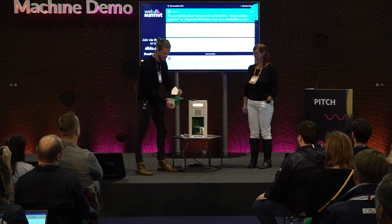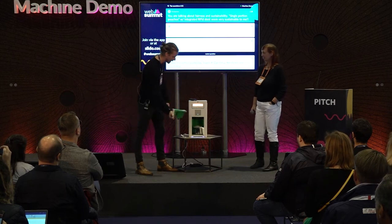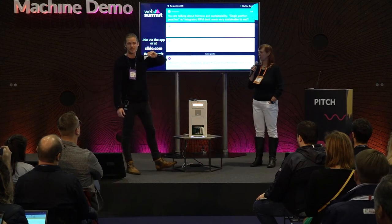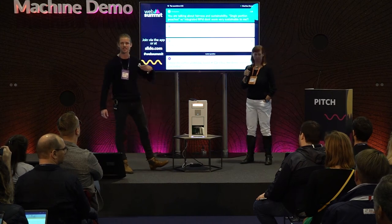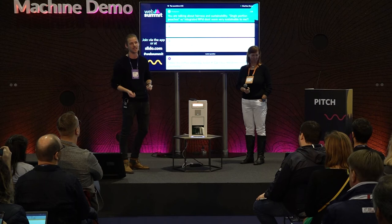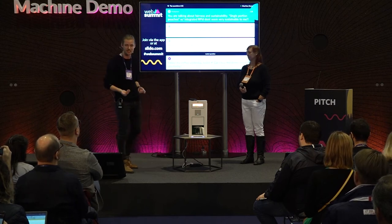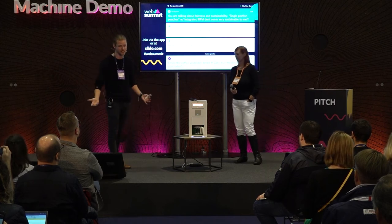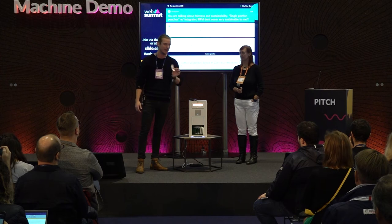You put it back inside, and you have nothing left except the RFID chip. This will soon become a badge you can use to share with your online community — you can talk to other people, discuss the coffee, and ask questions about it. In the future, we'd like a marketplace where you can have calls with the farmers and create that relationship. This will be upcycled into a badge for the online marketplace.